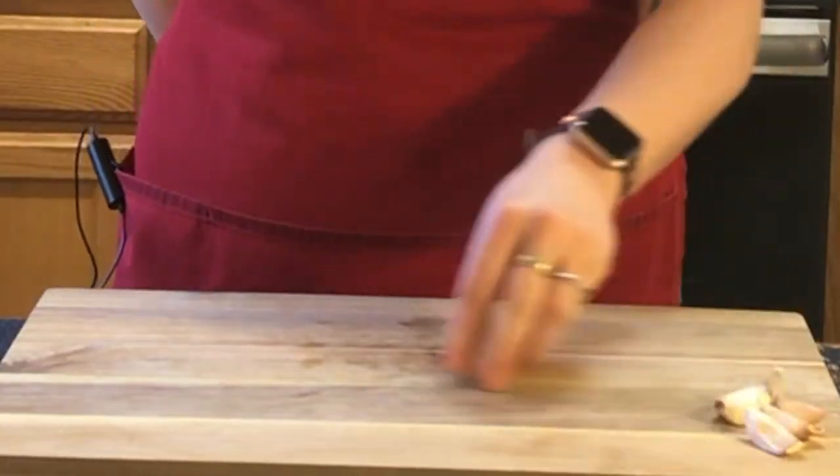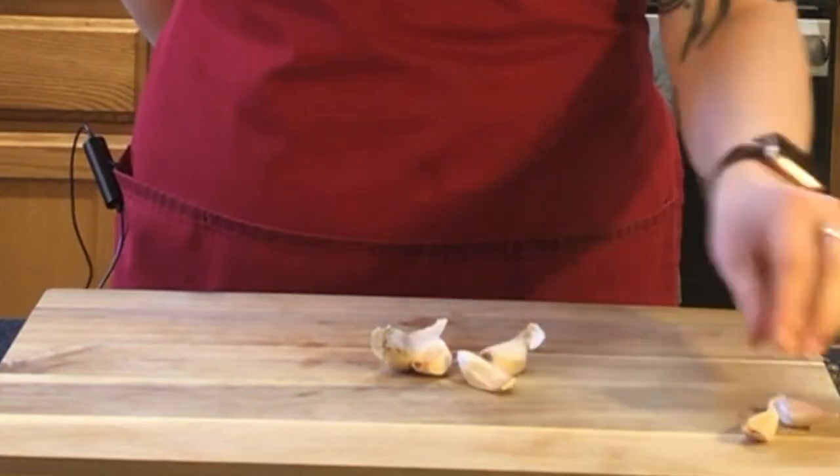Hi there, I'm Katie Cook from Portland's Culinary Workshop and today we're going to talk about the proper way to cut up garlic. I've got a few cloves here ready to go.